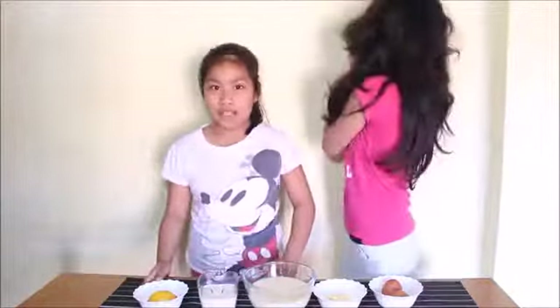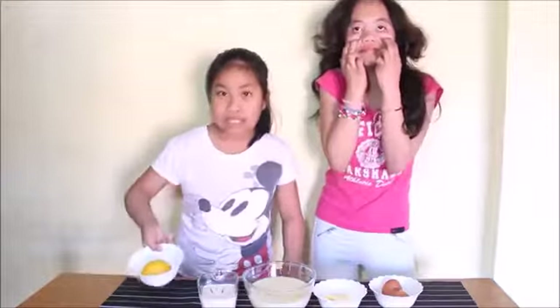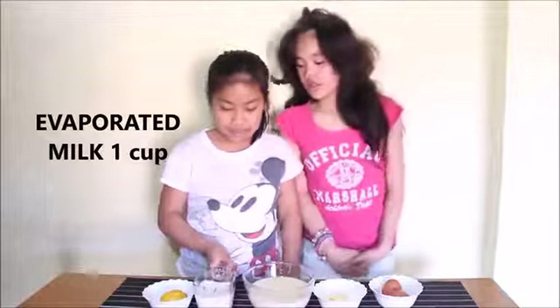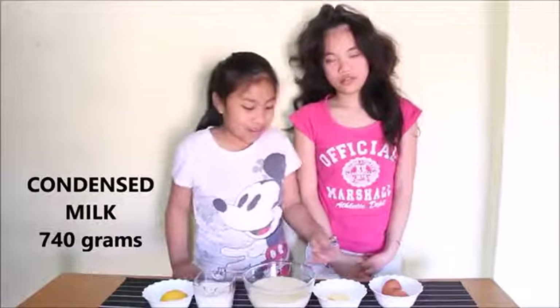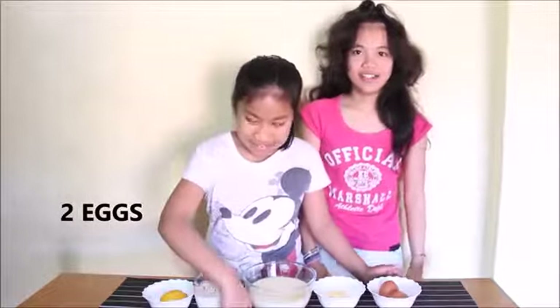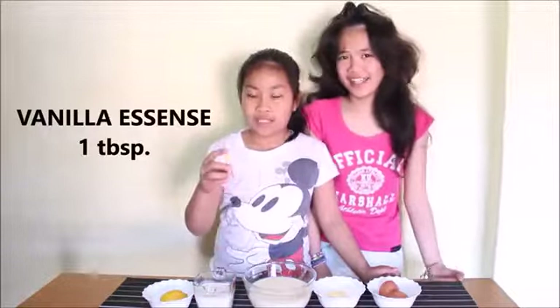Hi guys, I'm gonna introduce the ingredients. So this is lemon, evaporated milk, condensed milk, butter, two eggs, and vanilla extract.